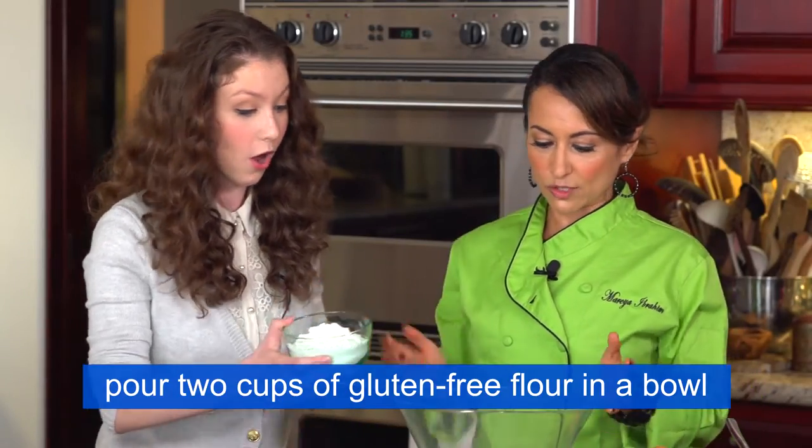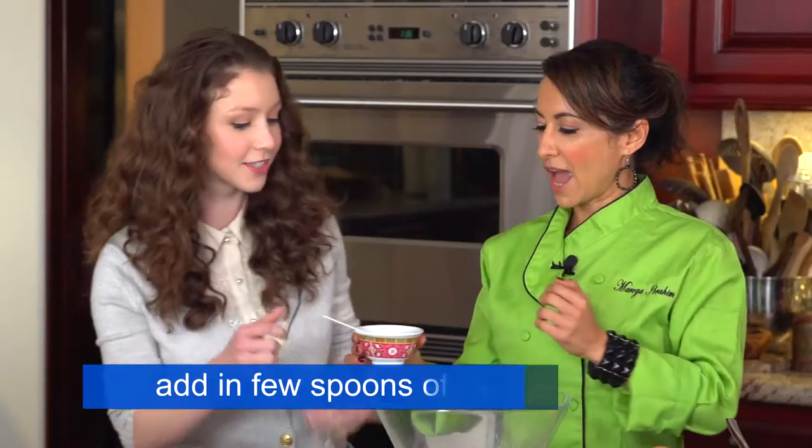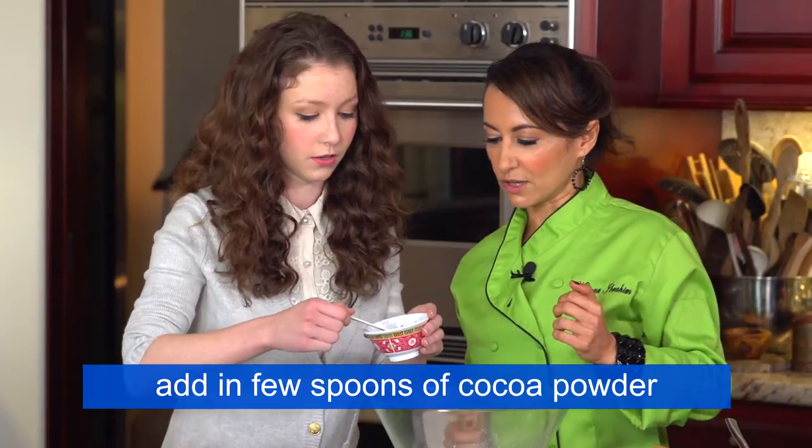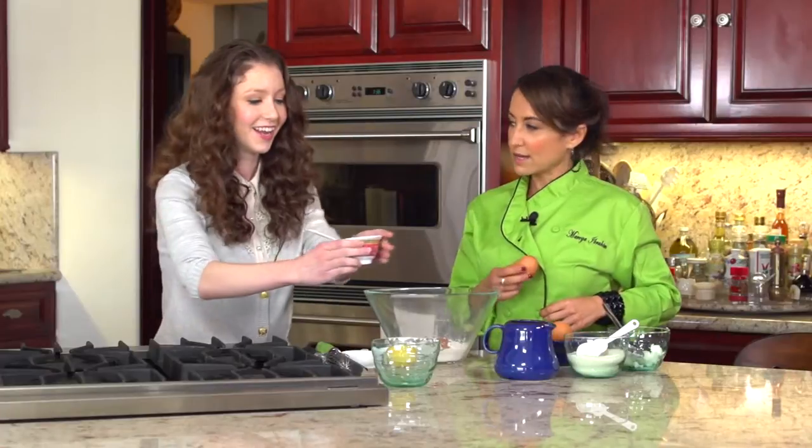Let's go ahead and pour that in — that's two cups of flour. Add in a few spoons of the cocoa powder. That's unsweetened too, and cocoa powder is full of antioxidants.